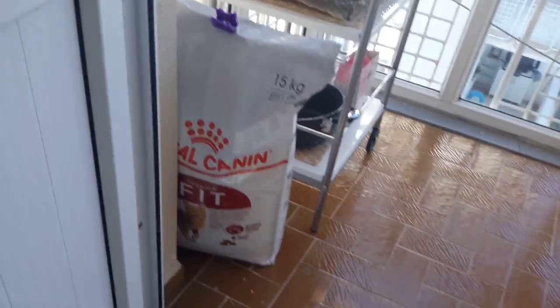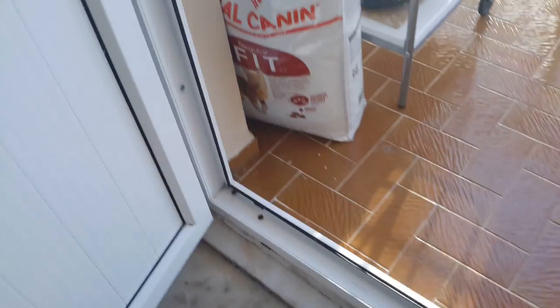Welcome to a video where I'm going to be feeding my cat. This could be educational for you guys who don't know how to do it, but it's really simple. I don't even think there's a person in the world who can't do this, but let's do it.